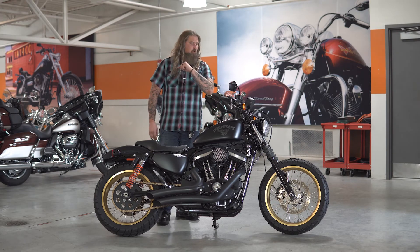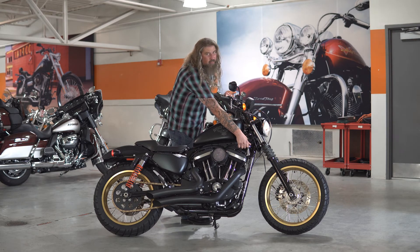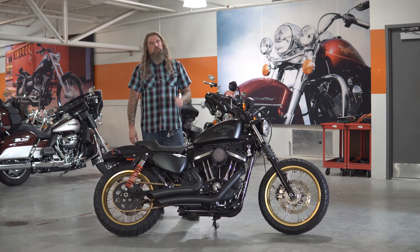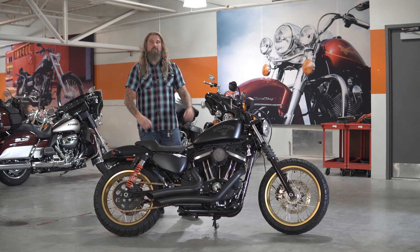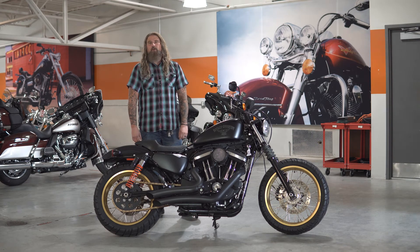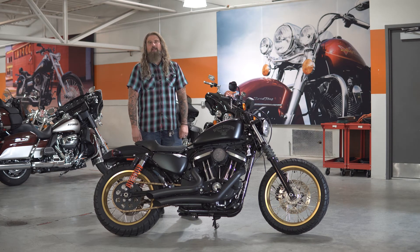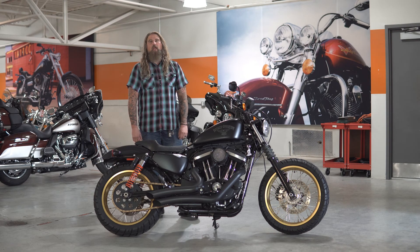As this motorcycle sits on our floor, it has 1,672 miles on it — an extremely low mile 2018 Iron 883 that is fully done up custom style. If you are local in Omaha, Nebraska and would like to see this bike up close and in person, please stop out at Dillon Brothers Harley-Davidson today and come talk to any of our sales staff — they are all happy to help you out. And as always, from the entire Dillon Brothers Harley-Davidson family, thank you so much for checking out our videos. Gear up, ride safe. Thanks a lot.